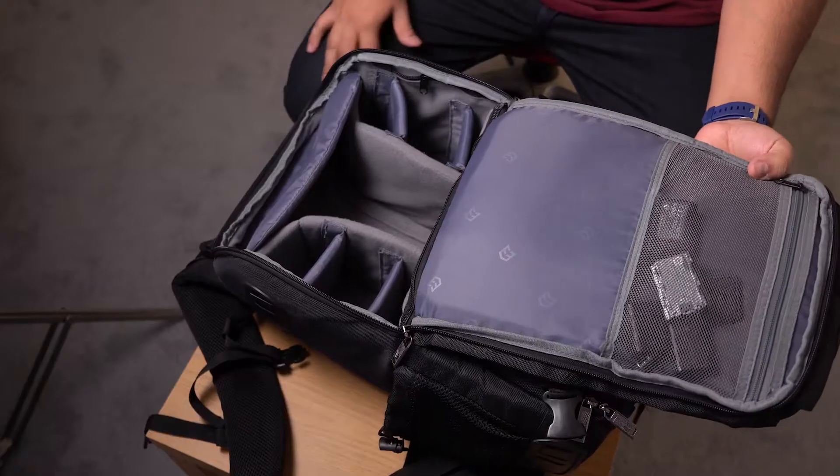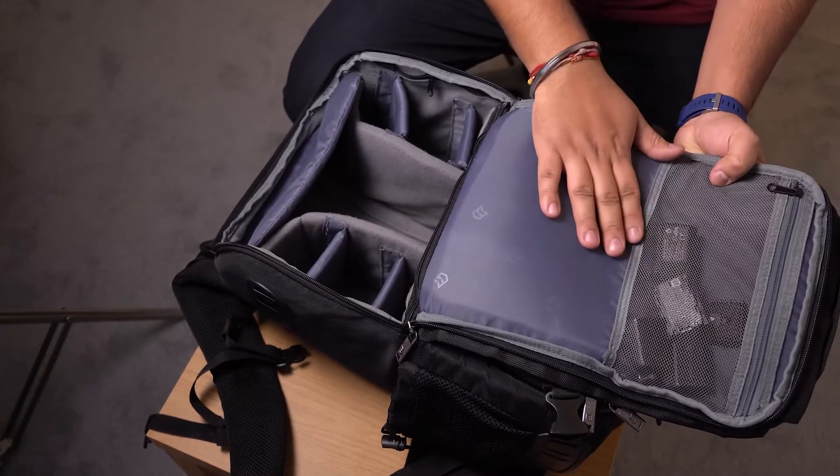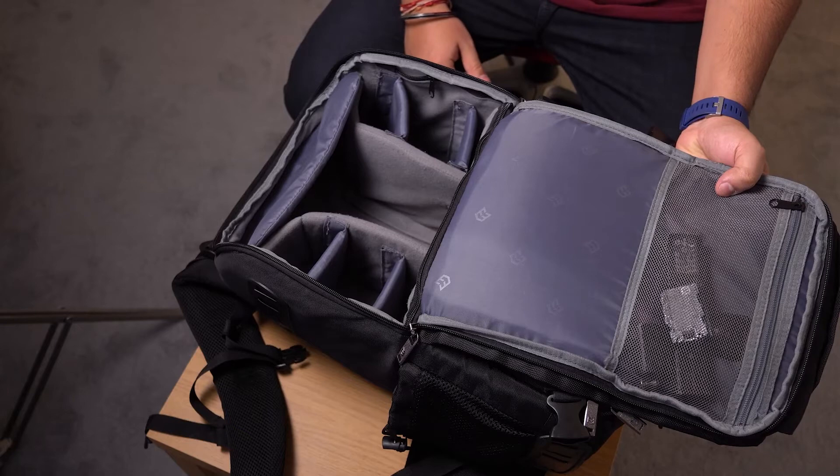On the inside here I've got my batteries and stuff in there. You've got a pocket on the inside — if you have some valuables that you want to keep in an inside pocket, it's got one there.